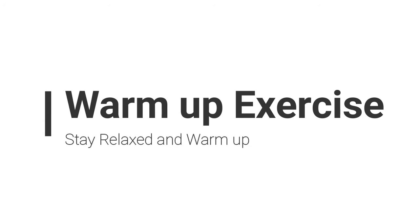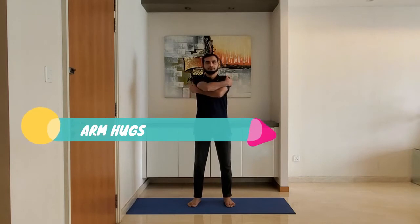Stay relaxed and warm up. Next up: arm hugs. Stand with feet shoulder-width apart, arms relaxed by the side. Extend the arms and hold the upper body, alternating right and left arm on top.